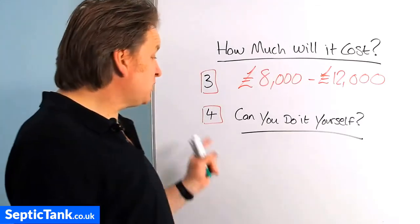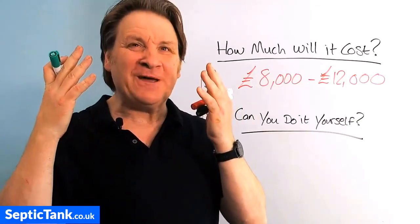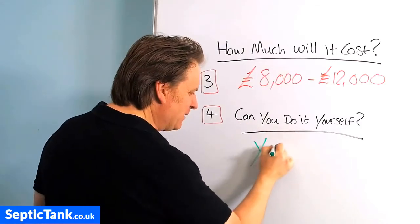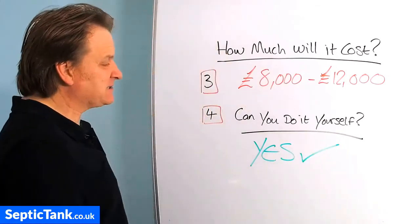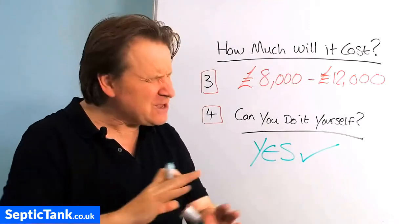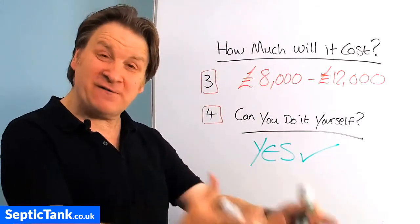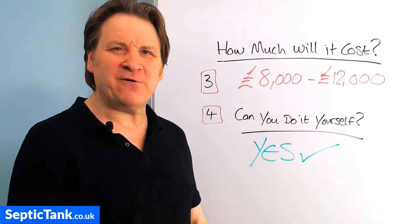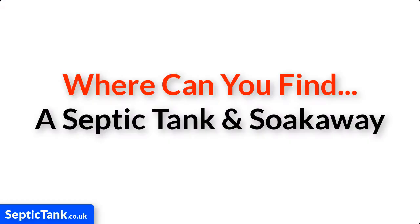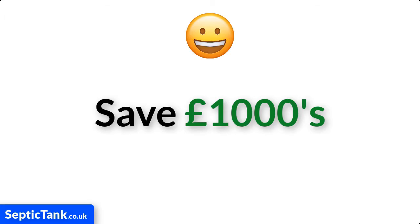Question four: can you do it yourself? This is why I've made this video — I want to show you how easy it is to install your own septic tank and soak away. The answer is a big fat resounding yes. What I'm about to show you will not only enable you to install your own septic tank with no experience in literally a couple of hours, it will also save you about ten thousand pounds, which means you don't have to pay someone else to do it.